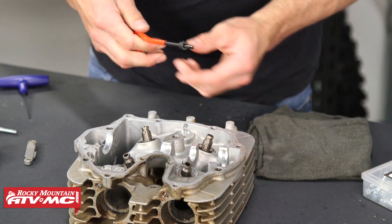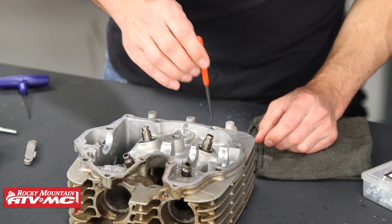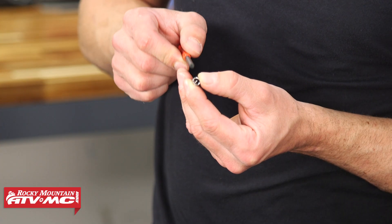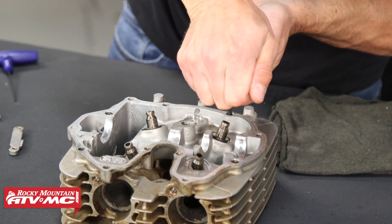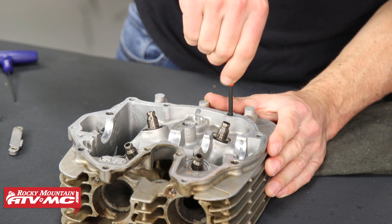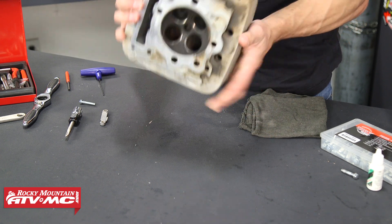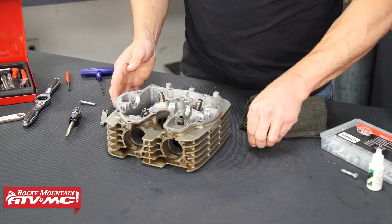Once you're bottomed out, remove the tool. You're going to have that little tab we showed you earlier down in there. Take the small punch that comes in the kit and knock that tab out. You should be able to just push it off, but if you need to use a little hammer and tap it, you can do that as well.